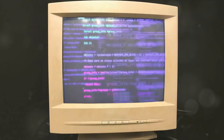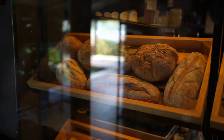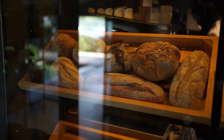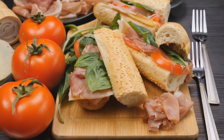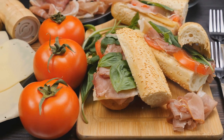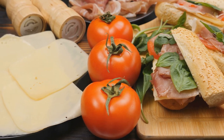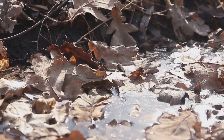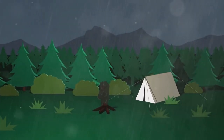Everyone is going gaga over 8K monitors, but have we ever stopped and asked ourselves: do we really need all those pixels? It's like going to a bakery and asking for a loaf of bread, only to be handed a mountain of baguettes. Sure, you could make a lot of sandwiches, but do you really need that many? Consider gaming — you're on a quest, dodging enemy fire, leaping across chasms, when suddenly you're distracted by a leaf. An 8K leaf with every vein and imperfection on display. Beautiful, sure, but not exactly helpful when you're trying to survive.